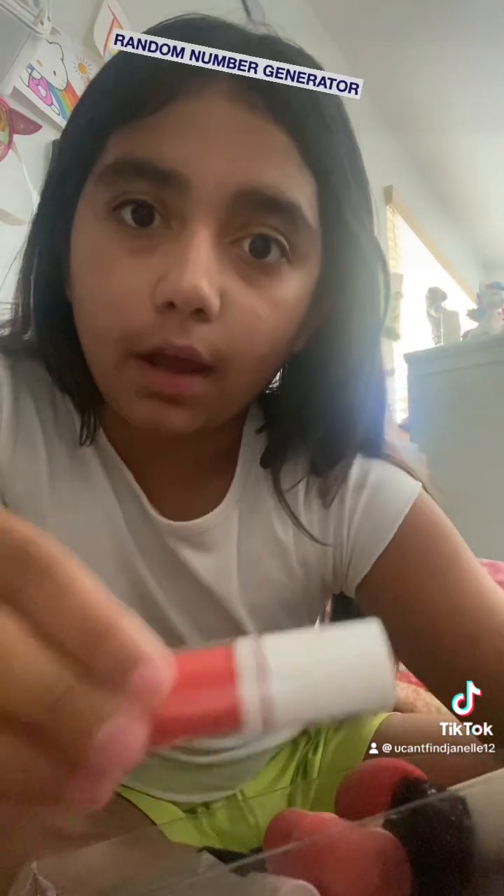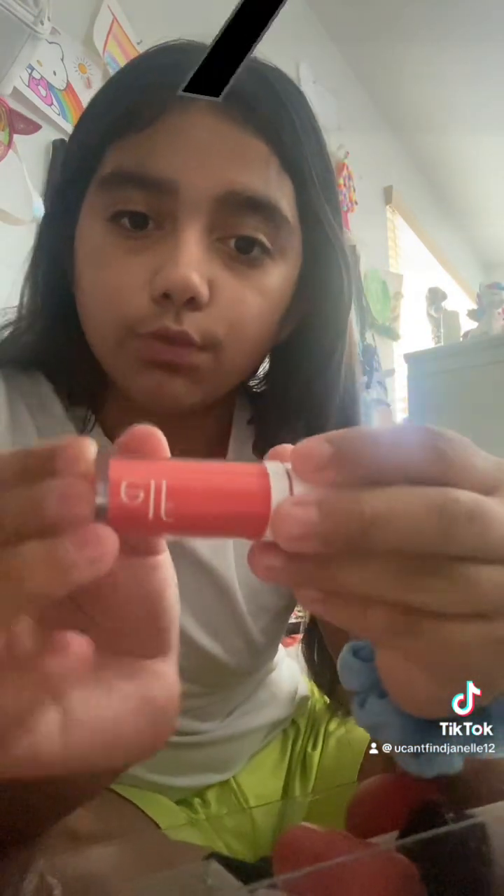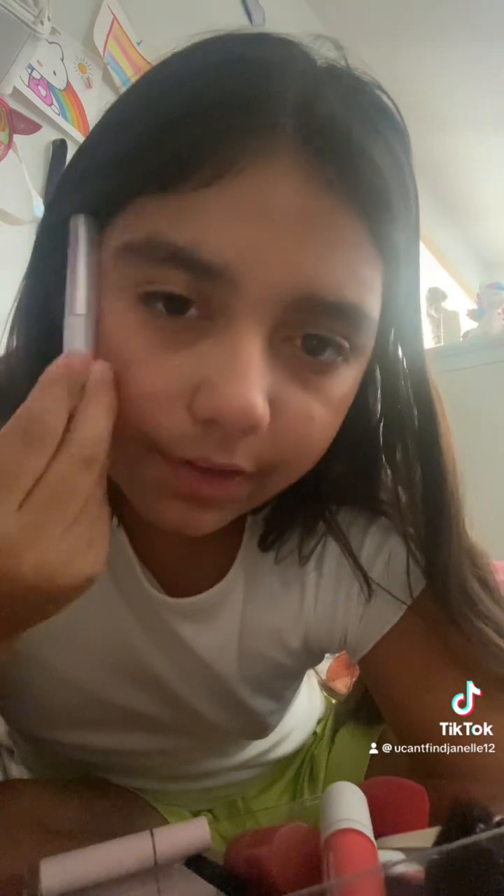How many dots can I use of the elf blush? I don't need too much because this is really pigmented. I got three — I normally do three anyway. I put some on like this and blend it in, putting a little bit on.